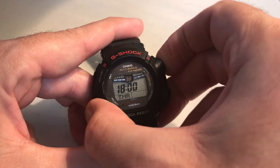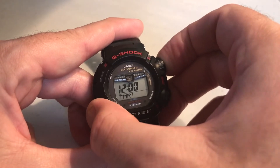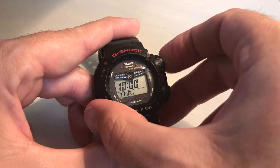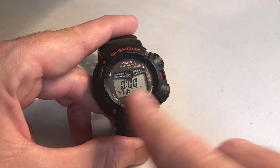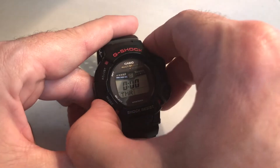Again, anywhere from 0 to 23. Let me go all the way back down to 0. Set your hour the way you want it. Once you're done with the hour, press the mode button and that will take us to our minutes.